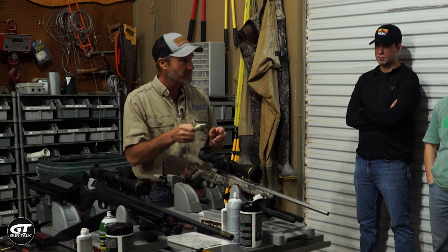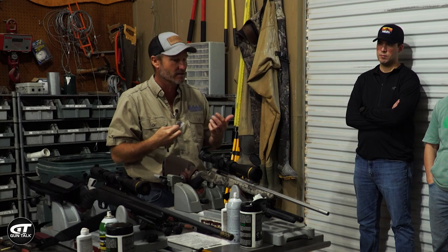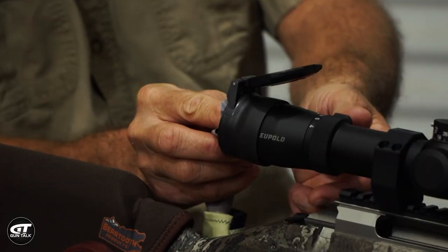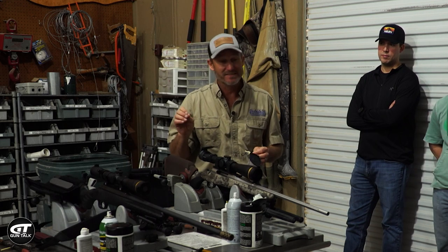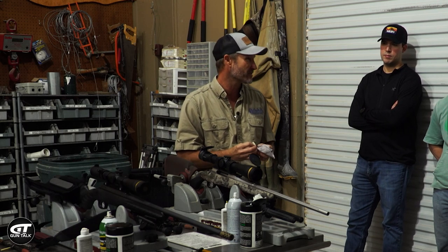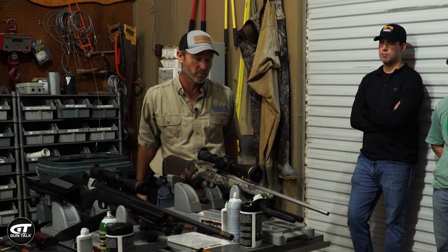Sometimes there's dust or a grain of sand on the scope, and if I just wipe right on that grain of sand I'll be the guy that scratches the lens. So I just blow it out first, then start in the center and wipe outward. If you can clean your sunglasses, you can clean your scope. If you get oil on it while cleaning, get it off as quickly as you can — there are coatings on there you don't want to disrupt. If you have scope covers, close them now so you don't get any overspray on your glass.